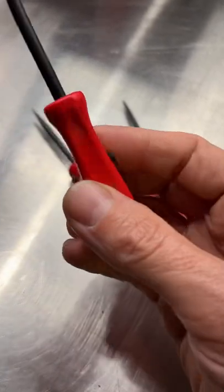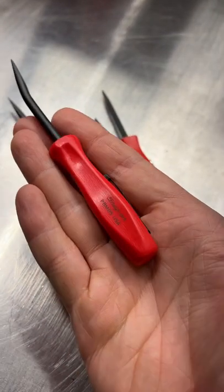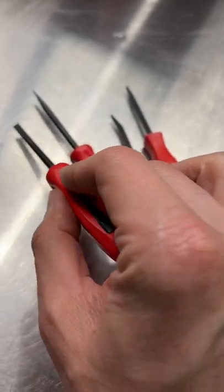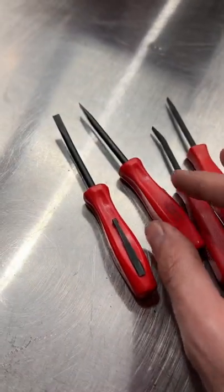Snap-on has finally come out with their USA-made pocket pry bars, and I just picked up the pair yesterday from my dealer. I got both the curve tip and the straight tip.